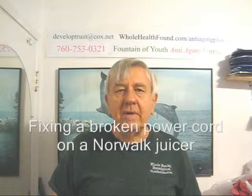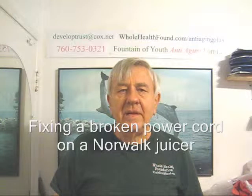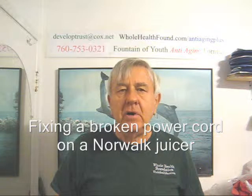Hello my friends all over the world, wherever you are. William Poloniak here again from Whole Health Foundation. Recently I was asked by a housewife what to do when the power cord on her juicer was broken, and I'm going to show you what to do. There are two ways you can do it: the simple way is with wire nuts, and the more complicated way is to solder the wire together.